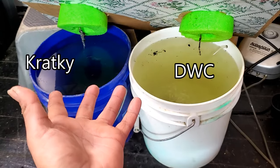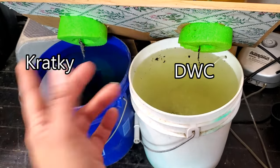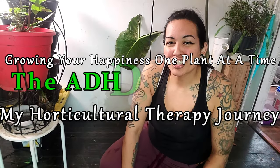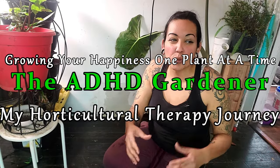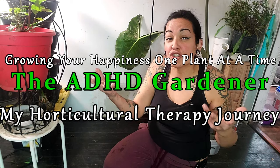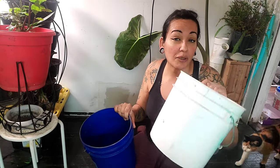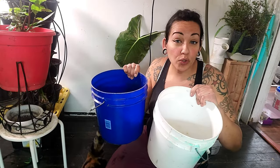Now they're both the same. The question is which one is going to do better, and the only difference is that bubbler. I was watching a video on TikTok the other day about an experiment with hydroponic plants, comparing two different types of hydroponic systems. This video is all about the crack key method versus the bubbler system. Which one works best?